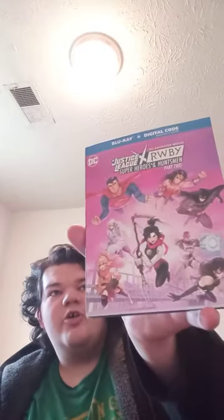Here it is. I got the Justice League crossover, Ruby Superheroes and Huntsman Part 2. Yes, I did do an unboxing on the first movie, never got a chance to finish it. But this one is Ruby, Weiss, Blake, and Yang go to the DC Universe.